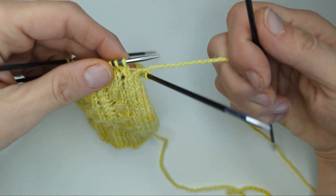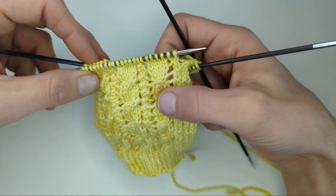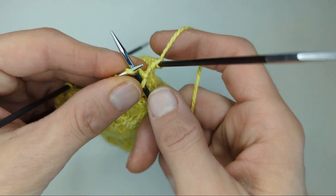Hello, it's Rebecca from Wild West Dye. I'm working on the lace cable sock and I'm just going to show you the yarn over cable round. So I'm just going to start off here — we have our slip slip.